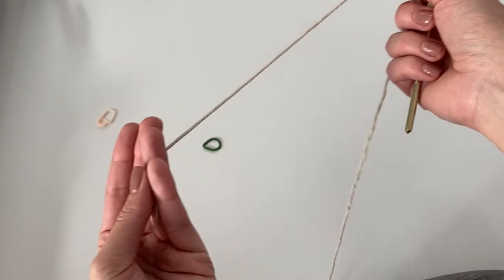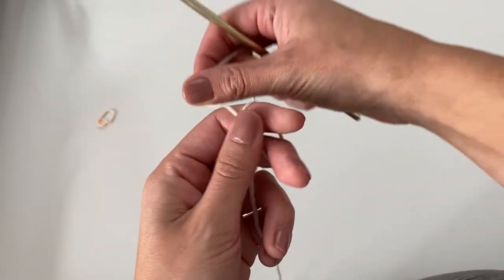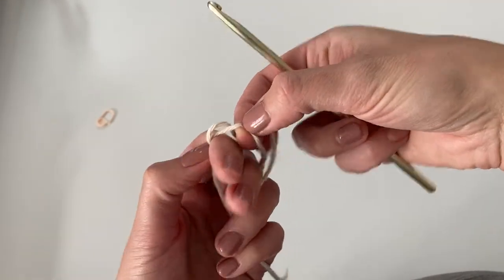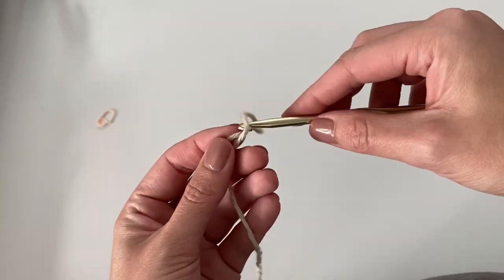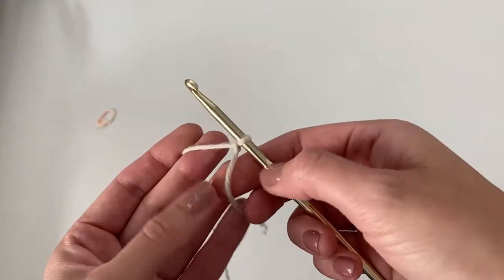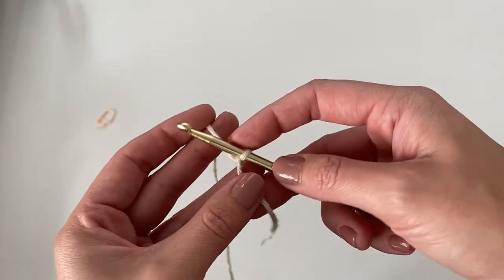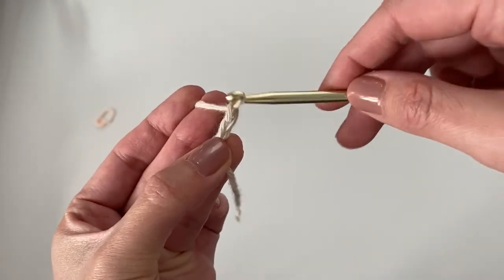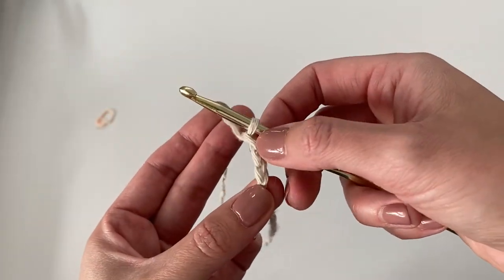If you're following along with my color changes, we're going to begin the wrap with the color vintage. To start, just go ahead and make a slip knot: wrap the yarn around, pull the yarn through the loop, insert your hook, and pull it snug. Then drop the tail out of the way, pick up your working yarn, and chain three — yarn over and pull through the loop three times for a total of three chains.